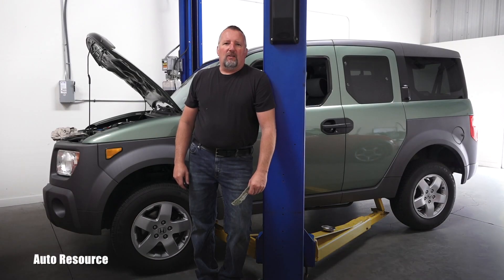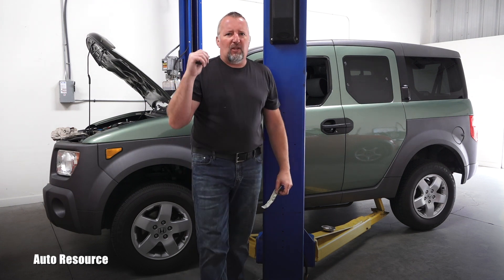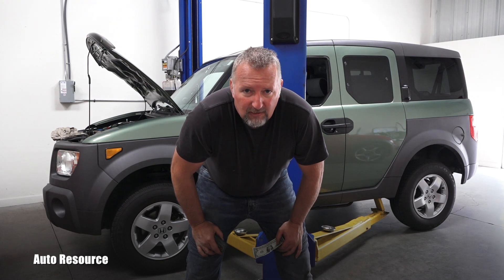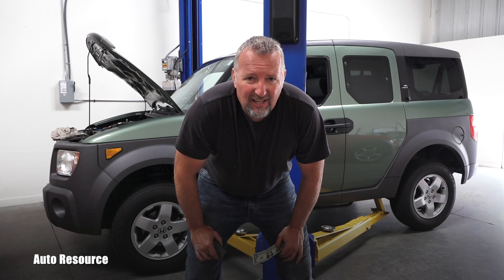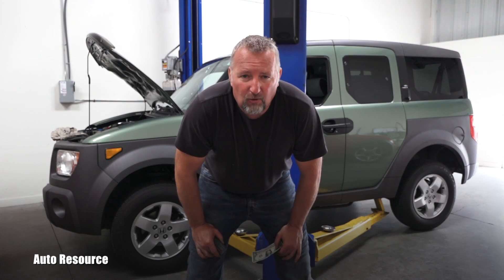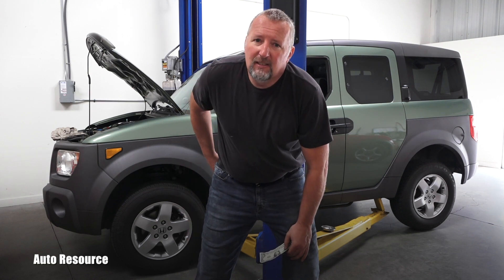Hello friend, welcome back to Auto Resource YouTube channel. This 2003 Honda Element — I just yesterday diagnosed it with a burnt engine valve. In this case it's an exhaust valve on cylinder number two.